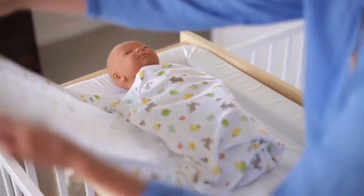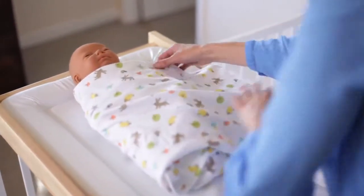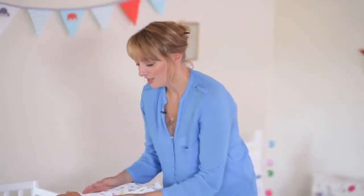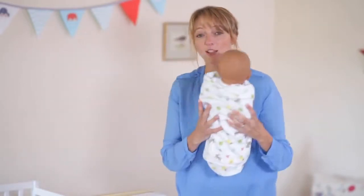Take the other side — the longer side of the Grow Swaddle — and you just keep on folding until you run out of material. Just like a giant fajita really. So there you have one safe and secure and happy baby.